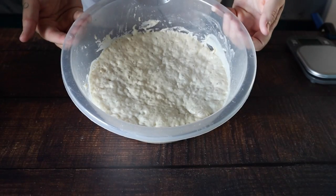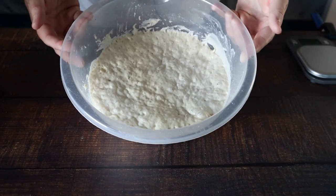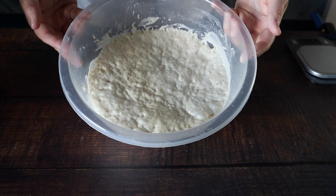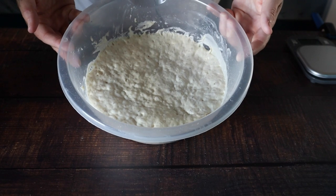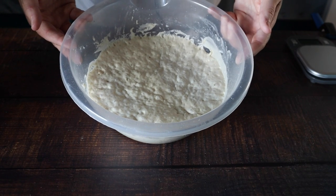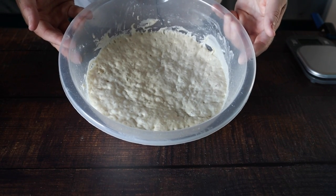I'm also experimenting with a pre-ferment — you can see all those beautiful bubbles. I have really high hopes for this one, but I'm not going to be showing you this one just yet. You'll see it at the end so we can compare the difference.